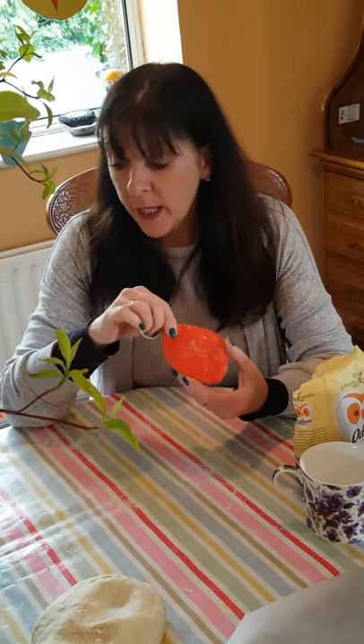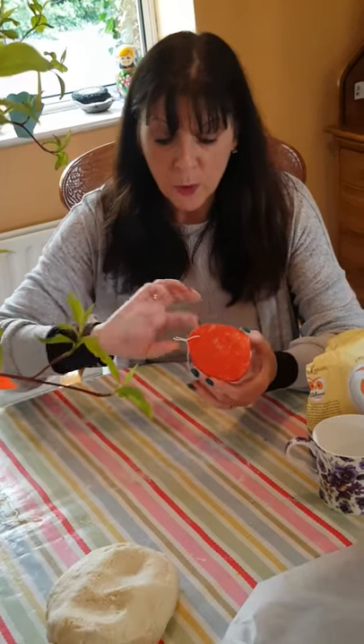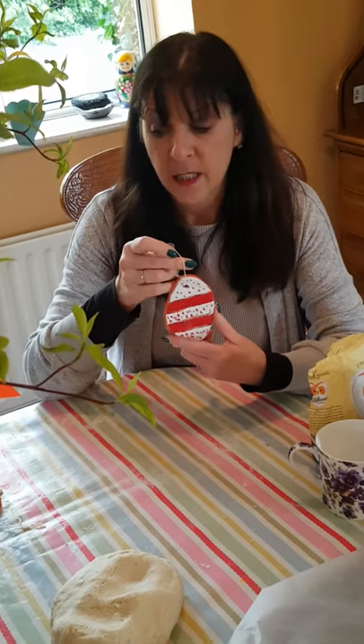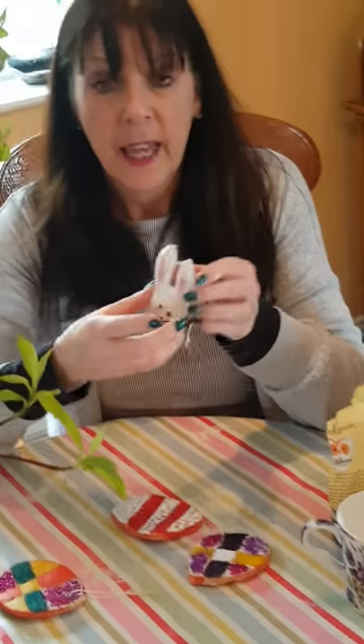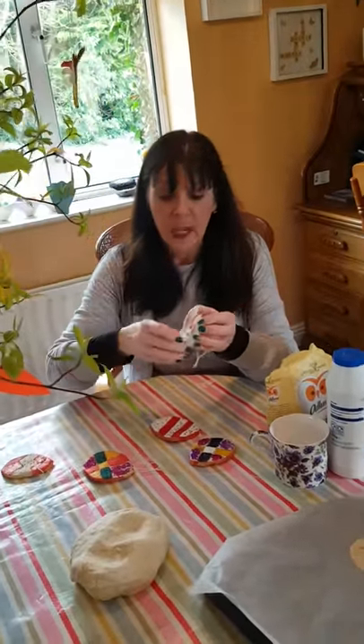They should be hard and dry, and then you can just paint them. What I did was paint all of the backs first, and when the backs were dry I painted the front. I added some glitter to these ones, and really you can add anything you want to decorate them — sequins, or if you were making a little chicken you could add some feathers. It's really up to your own imagination.